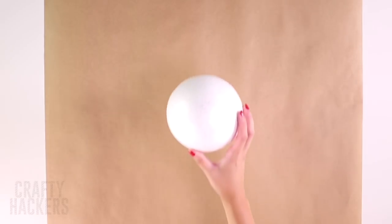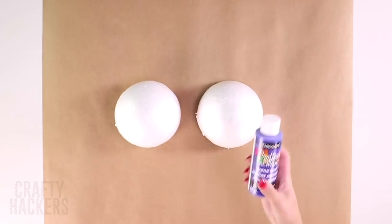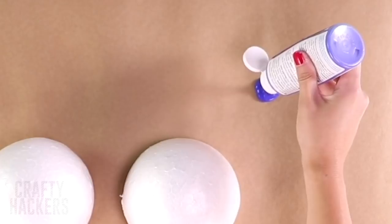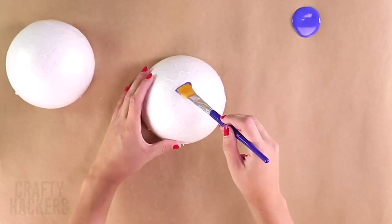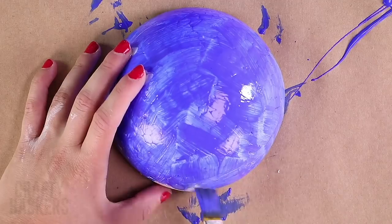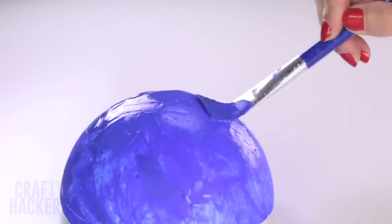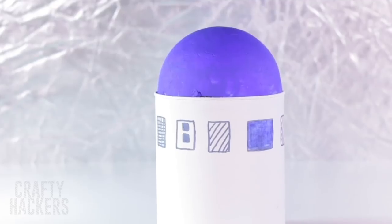Find a styrofoam ball and cut it in half. Then paint each half a beautiful shade of blue. Attach it to the coffee container to make a building. So cool!